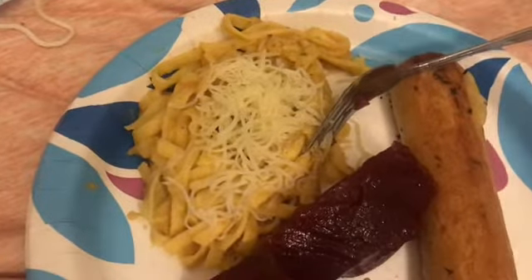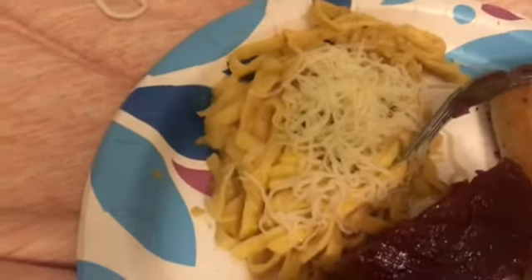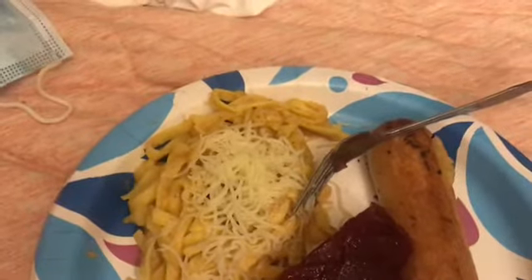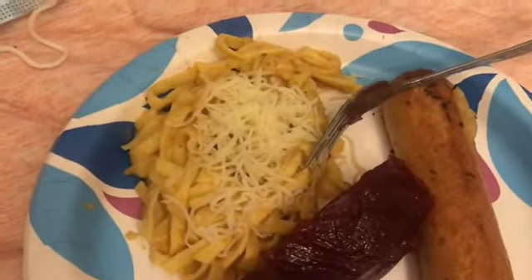I added salt and pepper on my pasta just to kind of hense the pumpkin taste away a little bit. But as always, I will link this recipe down below — it's so fun to make new recipes and try new stuff.